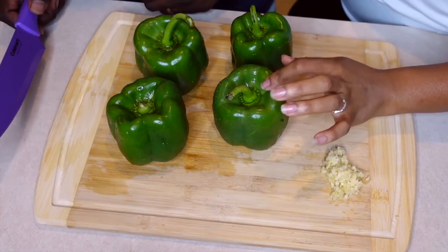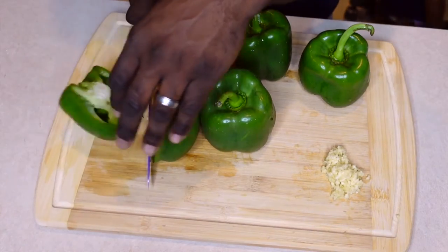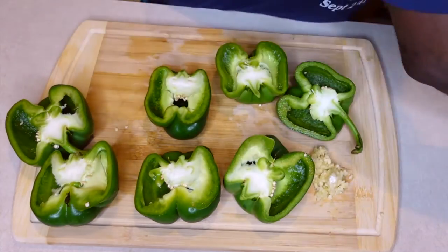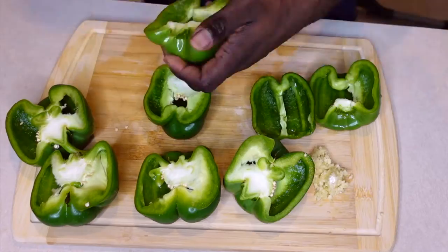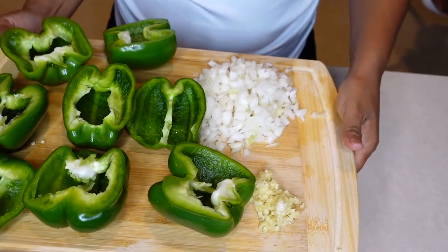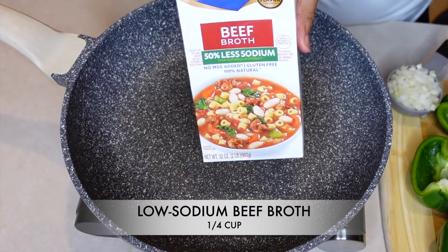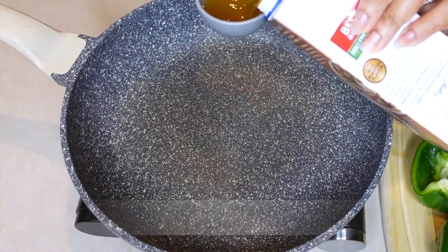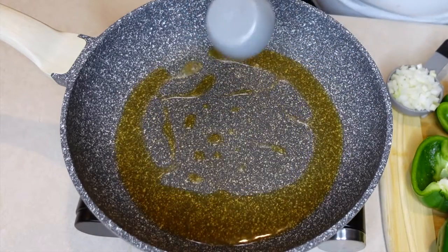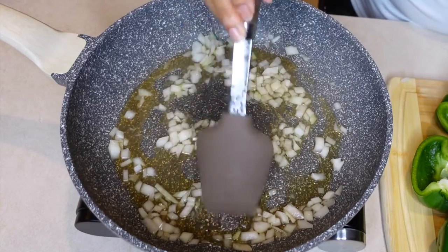He has the four bell peppers, and what he's going to do is slice them in half lengthwise, then remove the core and all that stuff. We have the bell peppers cut in half, the onions, and the garlic. We also forgot to mention we'll be using beef broth for this recipe.